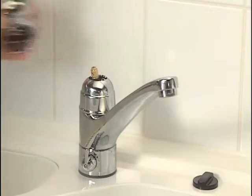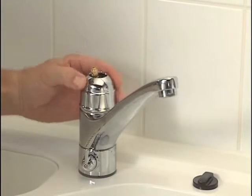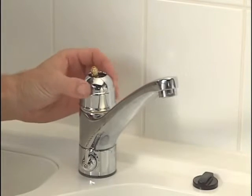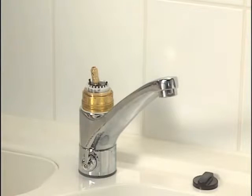Detach the marking pin from the lever, undo the locking screw of the lever, and detach the lever. Screw off the cap. In a basin faucet, pry it off, for example with a small screwdriver.